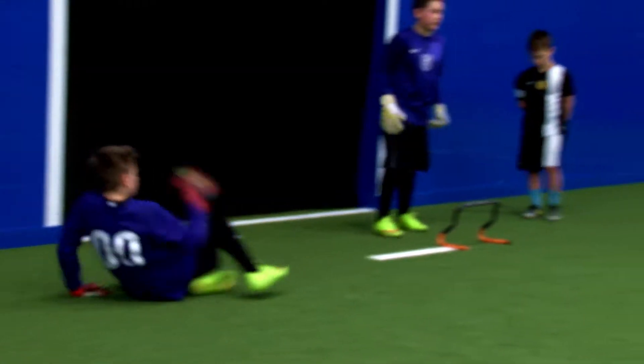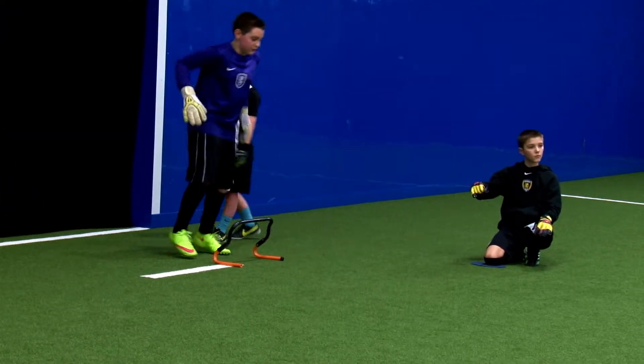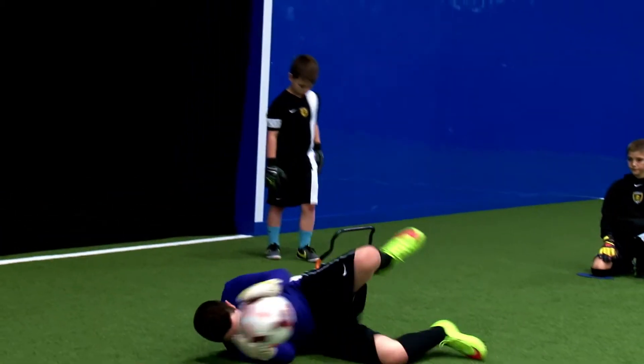Tack it a little bit more. Okay Gabe, notice how your head is behind the ball, behind your body. You want your head in front of your body.